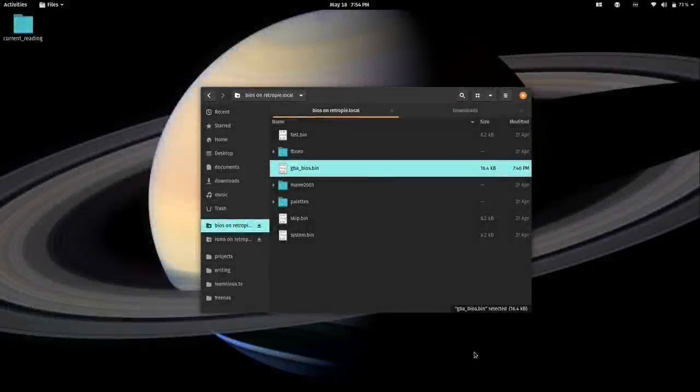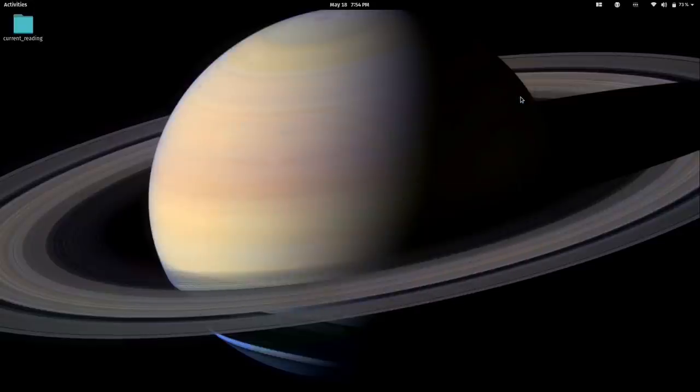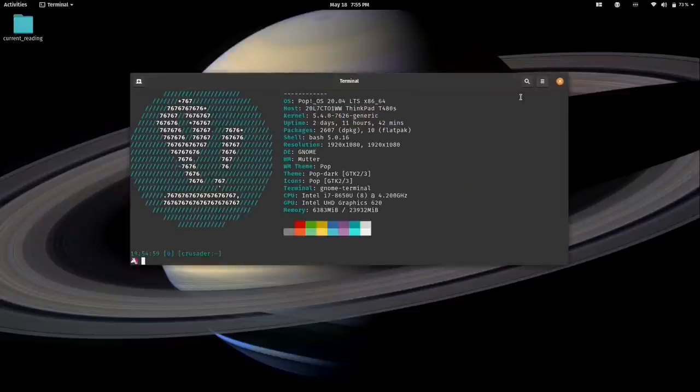There's one more thing I want to show before closing the video: installing the safe shutdown script for the case. This is a bit more advanced because we need to use SSH. Make sure SSH is enabled, which I showed earlier. Open up a terminal — on macOS it's in your Utilities folder; on Windows you may need to install something like Windows Subsystem for Linux. Just Google 'Linux terminal for Windows' or 'terminal for macOS' if needed.